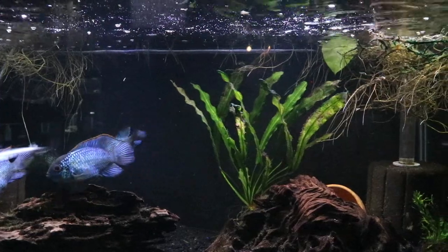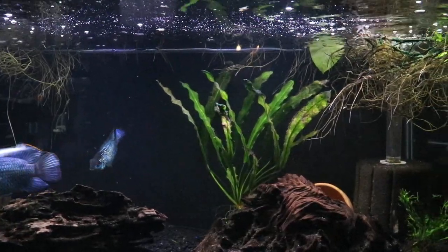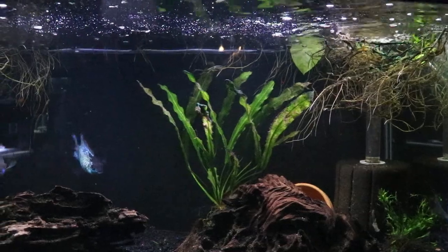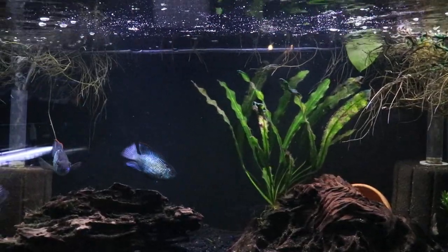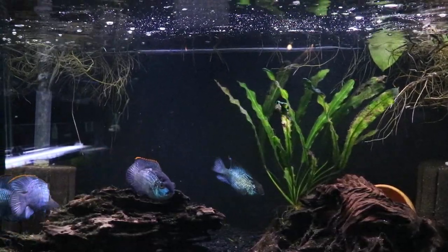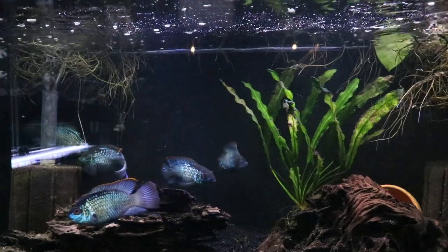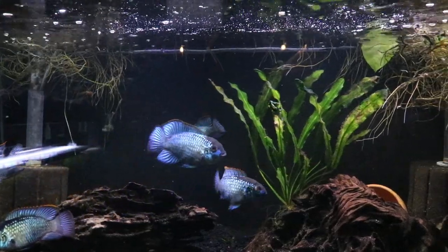Every time I've kept these fish in a community setting they've been really peaceful — no issues whatsoever. This is a nice fish if you're looking for a larger community setup; having one is like a showcase fish, your main guy, maybe with some tetras and some cory cats. You could definitely have a pretty awesome tank with one of these fish in there.